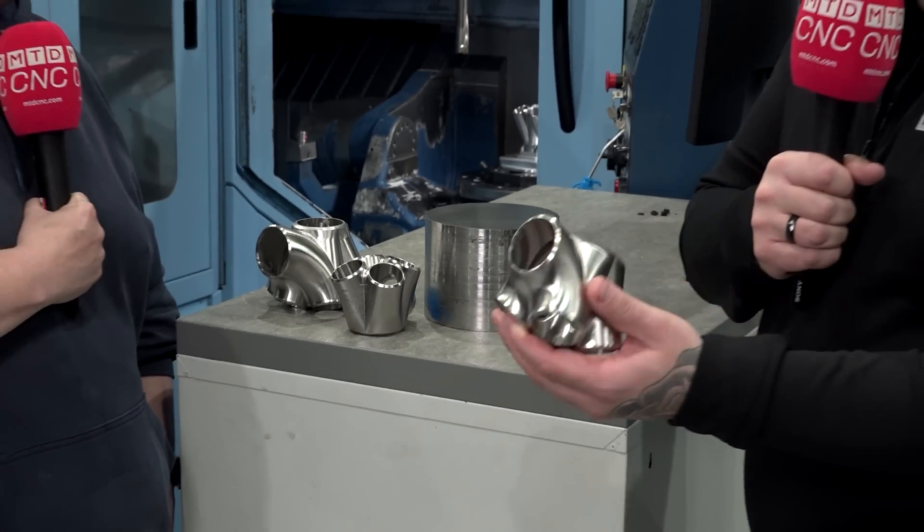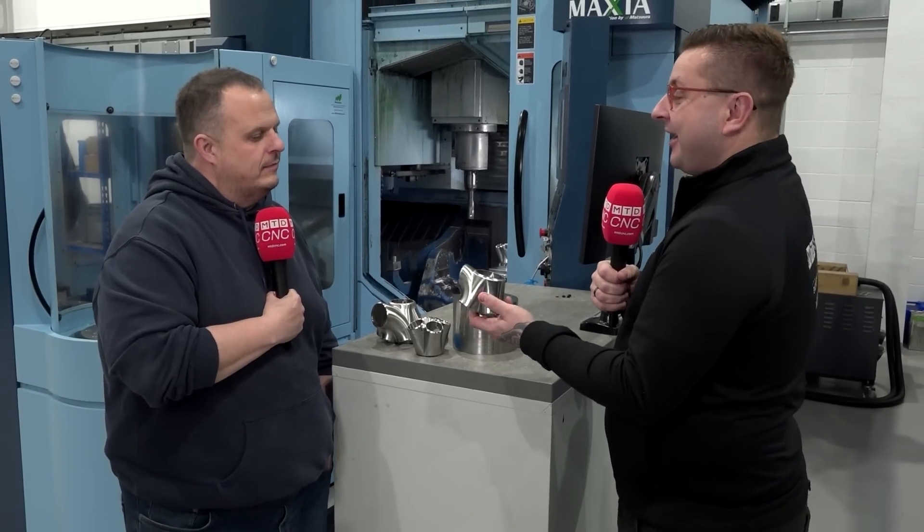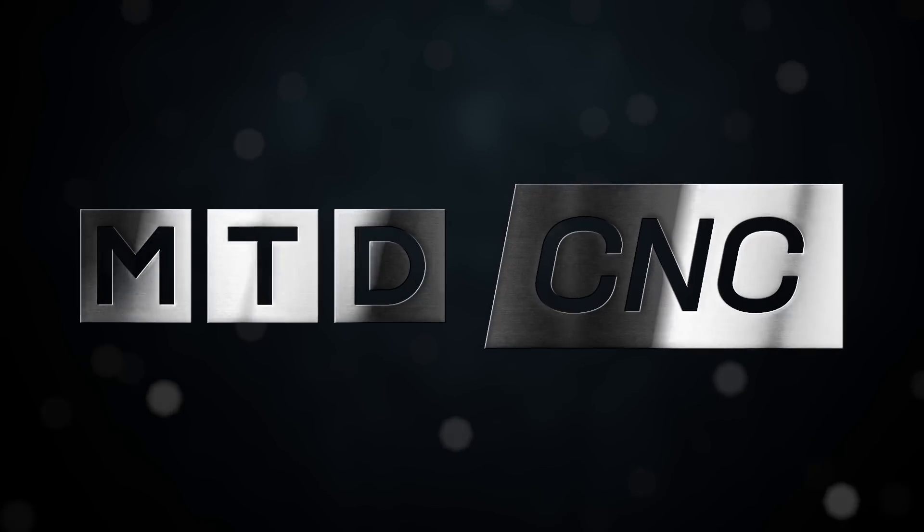I'm here with Mark and we're going to talk about these amazing parts. But first, what went through your head when the drawing for this came through the door? We thought it was going to be a bit of a headache because we are predominantly an aluminium machining company, but we thought we'd get our heads around it and we got Nev involved to try and help us out with the tooling on it.